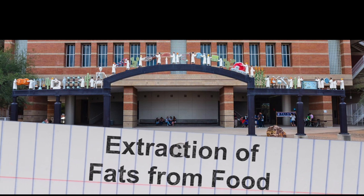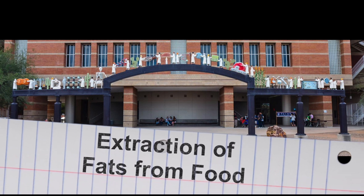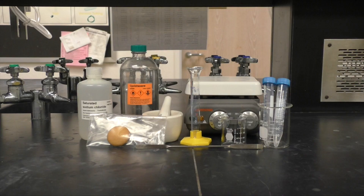This video will demonstrate a procedure to extract the fats from a food sample. To perform the extraction, you will need your food sample, a mortar and pestle, a 10-milliliter graduated cylinder, a 50- and 100-milliliter beaker, two 15-milliliter centrifuge tubes, and a spatula.